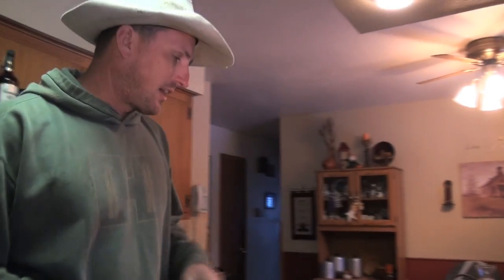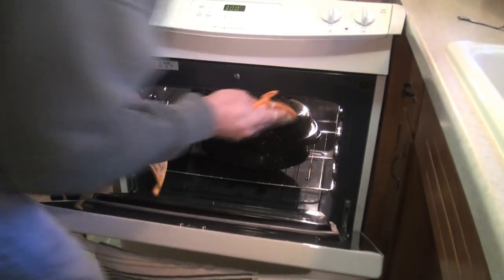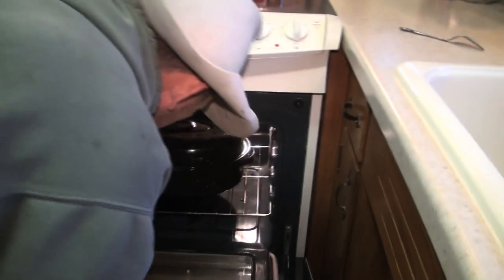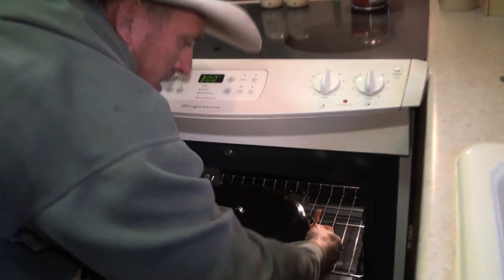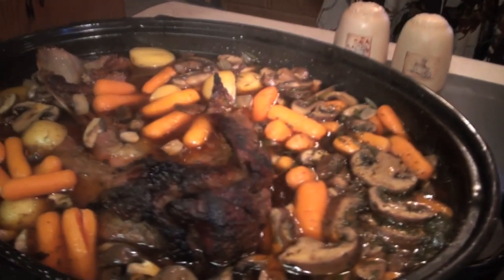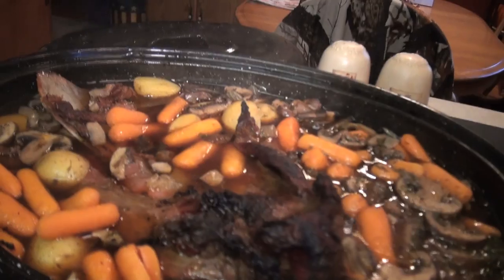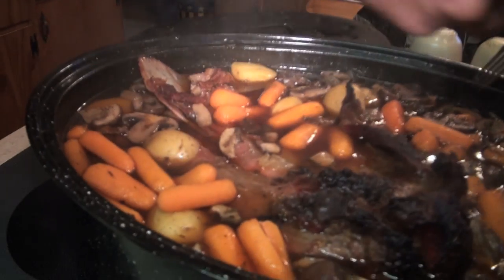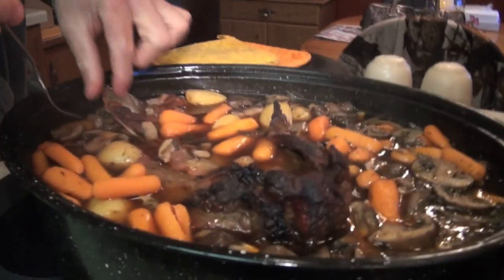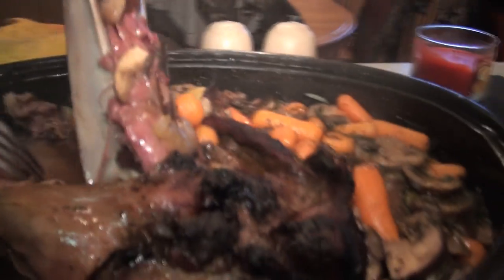Everybody is back home and our food has been in here for one more hour. Oh, it smells so good. Let's see what we got. Oh my gosh — come look at this! Look at that — the meat is literally falling right off the bone.